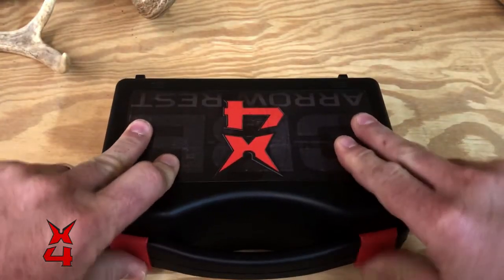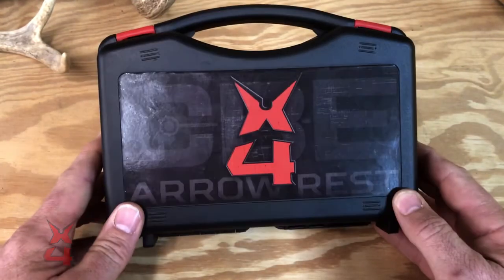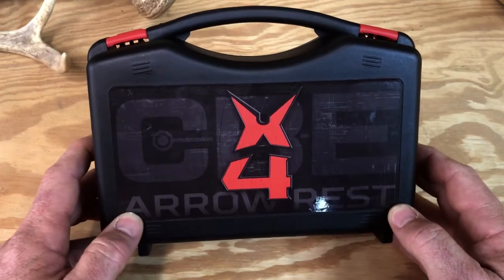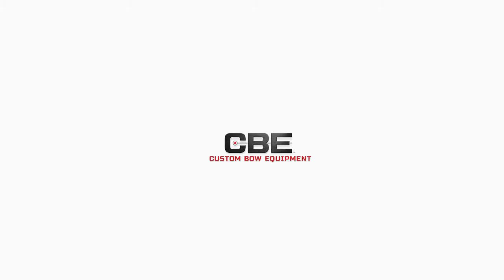Your rest comes with everything we've shown you today: a completely assembled rest body, four blades, the mounting block, the locking knob, two mounting screws, very detailed instructions — all in a hard travel case. It retails for $159.99. Go to your local dealer to check this new arrow rest out, and please go to custombowequipment.com to check out the whole lineup of CBE products.